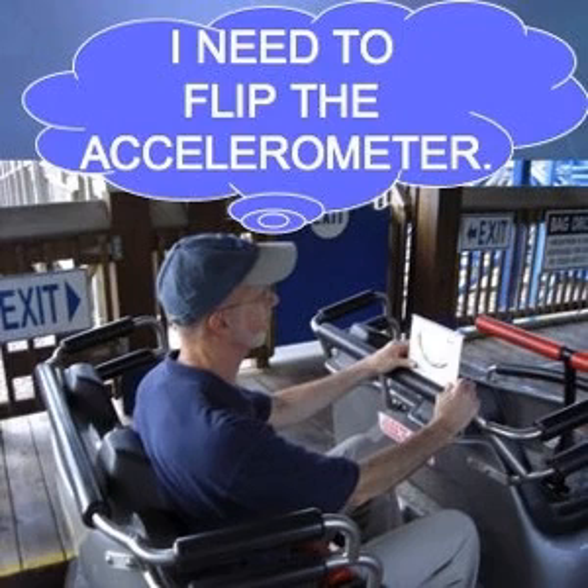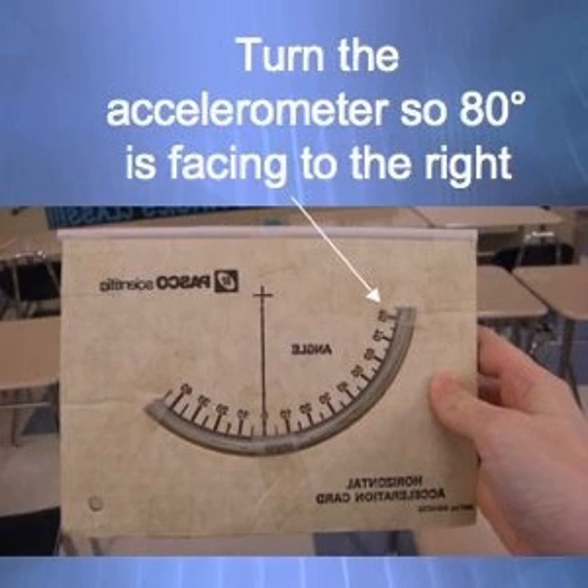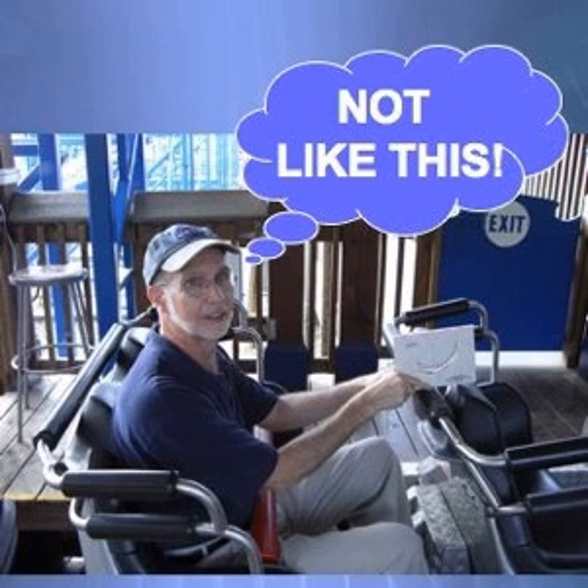Make sure the 80-degree mark is facing to the right. You're measuring accelerations that are to the right, and the ball can't go far enough on the other side. On the first three left-hand turns, record the angles from the accelerometer. Then take the tangent of this angle to get an answer in G's.